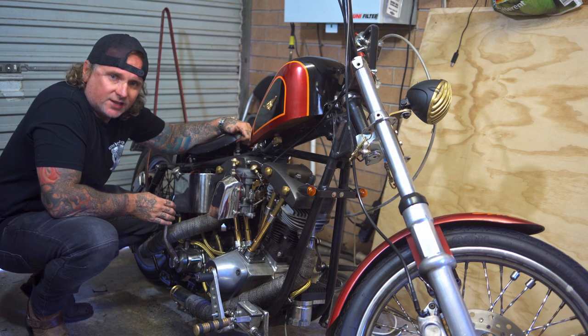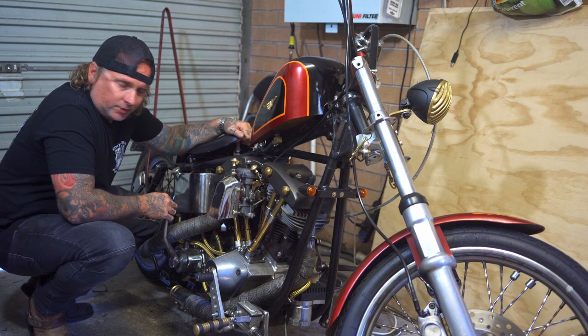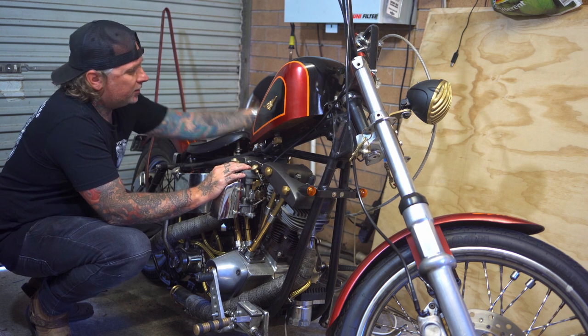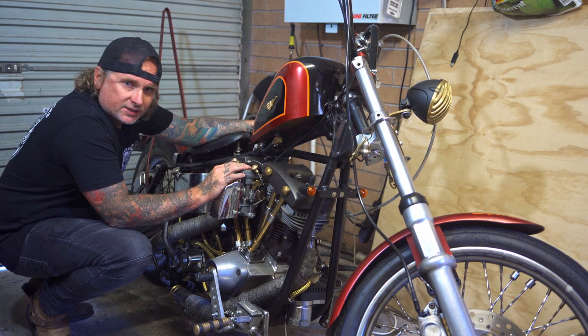First things first, you want to jump on this one — this is the kickstart. You want to prime the engine a couple of times. Then you want to pull this up — that's the choke. Make sure she's breathing through that carburetor. Then you want to make sure your ignition's turned on, getting spark to the plugs.